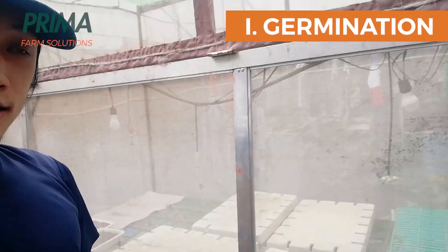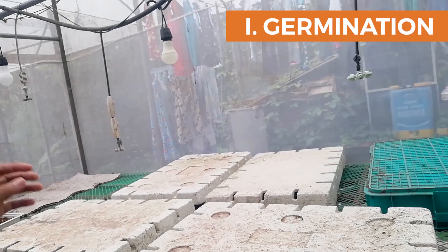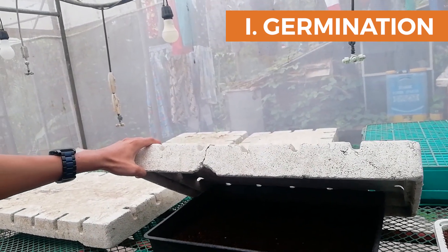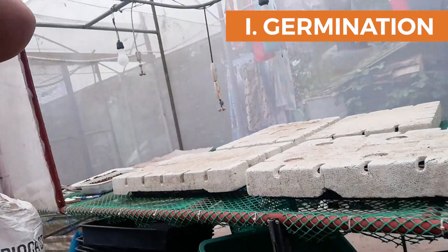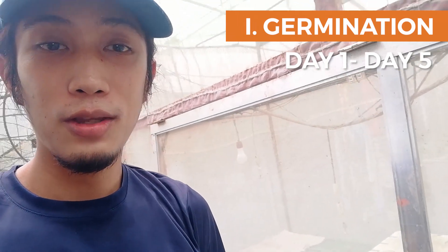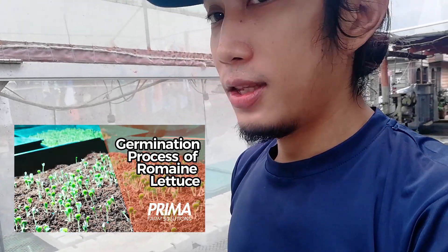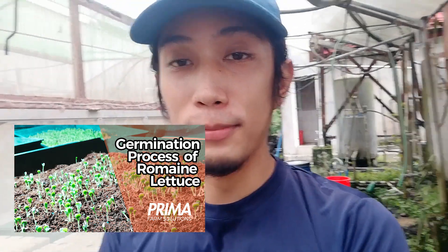Ito ang stage 1, nabuksan natin. Diyan yung mga lettuce, silings, nag-germinate sya. Dito sya from first day to 3 or 5 days — 3 to 5 days sya dyan. Nakasarado pa sya kasi wala pa syang mga dahon. Bubuksan natin yan pag lumabas na yung mga dahon nya. As of now, di pa niya need ng sunlight. May detailed na video tayo nyan sa YouTube.